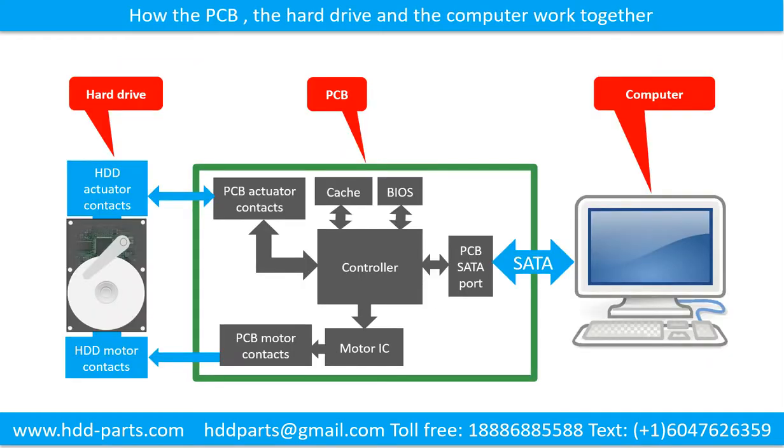This schematic diagram shows how the printed circuit board, the hard drive, and the computer work together.